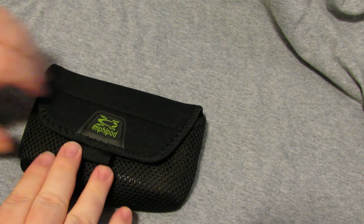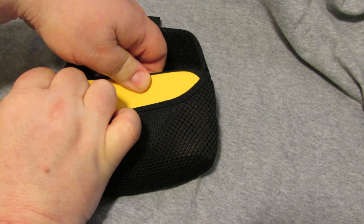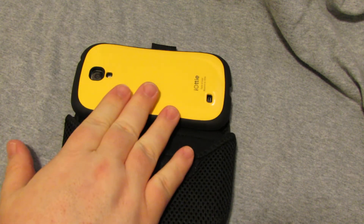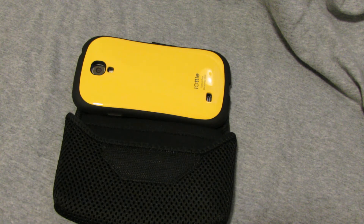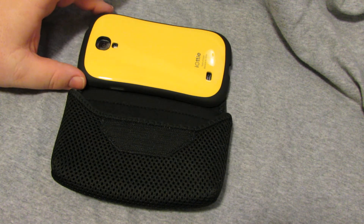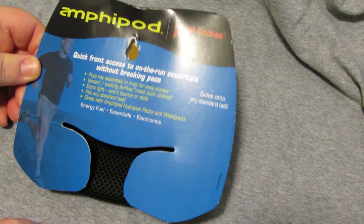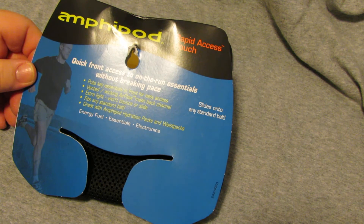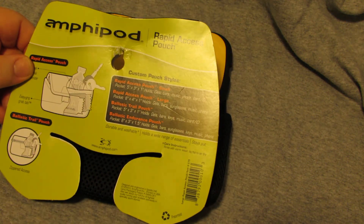But if you're looking for something to put your iOdi Malkarine case in, this isn't bad for $13.50. It holds the Galaxy S4 no problem. I'm sure it would do well with the Galaxy S3 or the iPhone in a Malkarine case. REI, $13.50 — it's the Afropod Rapid Access Pouch, the large size. You can check it out at their website, which is Afropod.com.